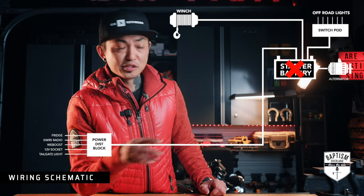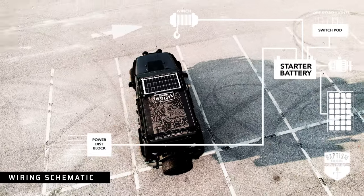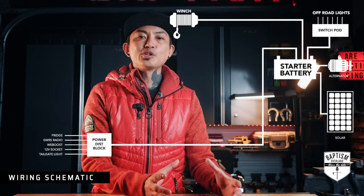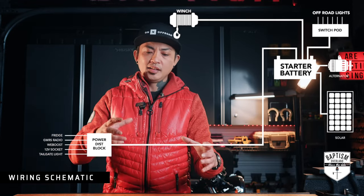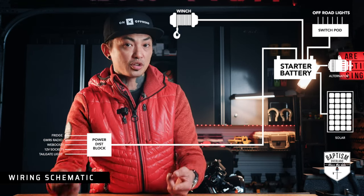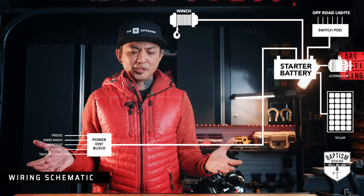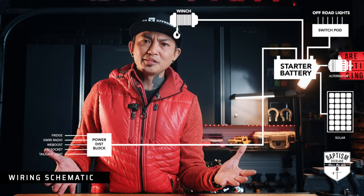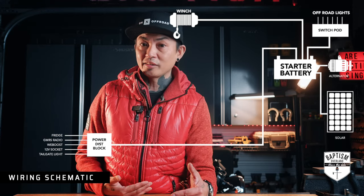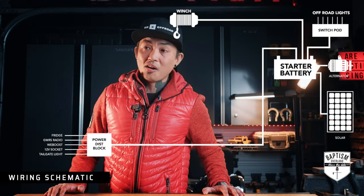My first cost-effective solution to circumvent that was to add solar panels. The solar panel is plugged into a solar charge controller — whether that's an MPPT or a PWM — and that controller will take all the energy the solar panel is getting and transform it into energy that can recharge your battery or at least keep it topped off. That worked great for most scenarios, but during the day we're usually on the trails with the vehicle on, so the solar panel's not needed. And by the time we get to camp, it's already dark and there's no sunlight for the panels to harness.